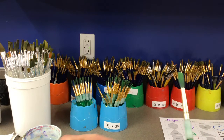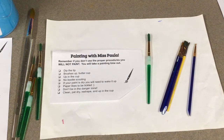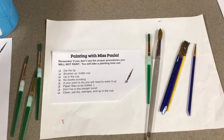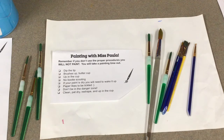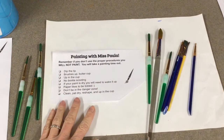Now when you use Miss Paula, I'm going to tell you a couple of secrets. There are several things I want to remind you about. Painting is a privilege, and so if you abuse my supplies, that is my rule: abuse me and lose me. You will have a painting timeout and you will not get to paint. So please listen - if you want to paint, remember: if you don't use the proper procedures, you will not paint.